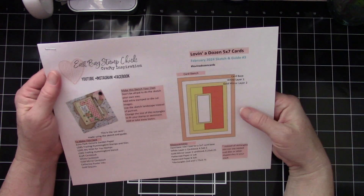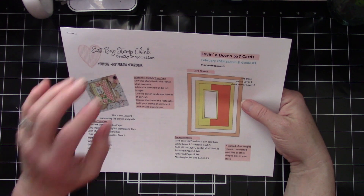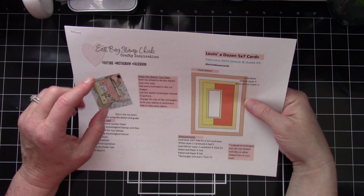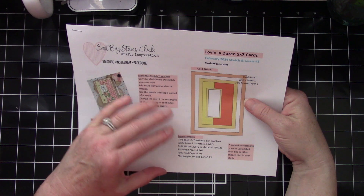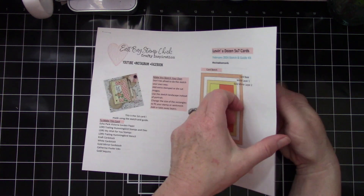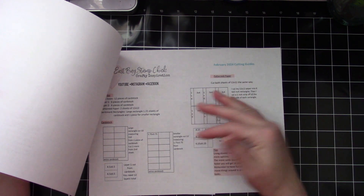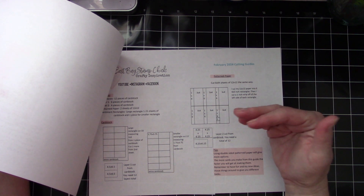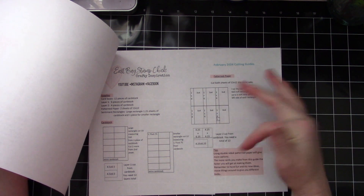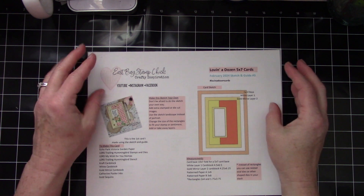I have a new one — this right here will show you exactly all the materials that you need to complete a dozen five by seven cards. It tells you exactly what I used to make my first set, and gives you a few ideas if you want to change it up. If you just want to make one card it gives you all the measurements. It does have a cutting guide and a few tips on ways you could change it up.